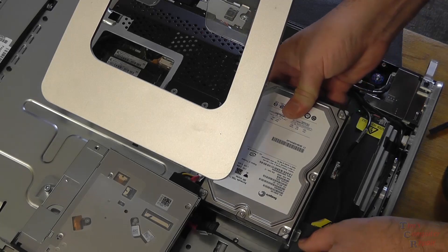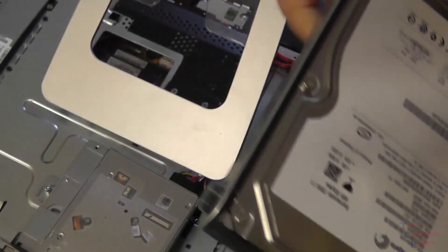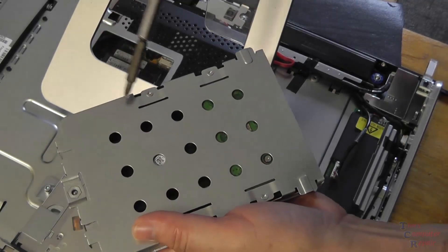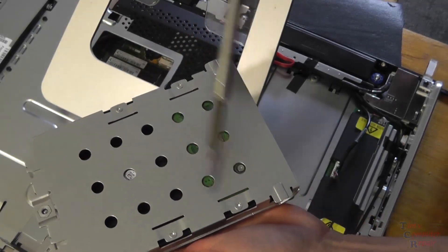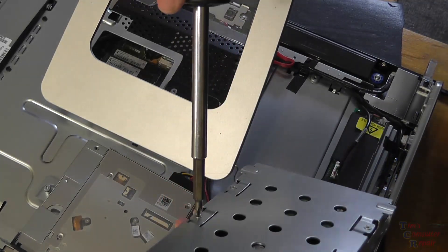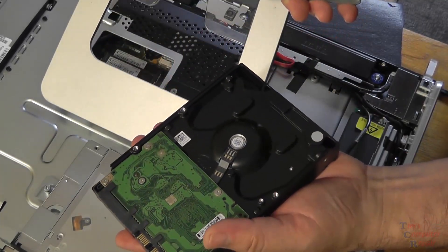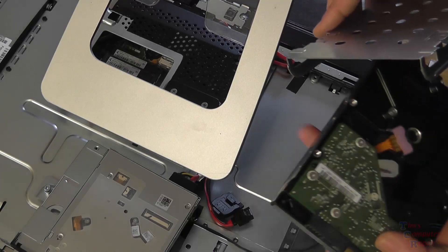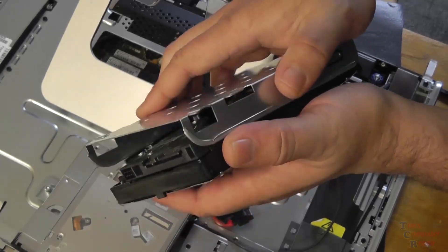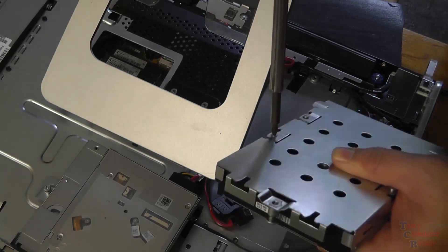We can then slide the hard drive forward and remove it. From that point we remove the caddy — there are four screws holding it in place, which we remove to take the caddy off. Once the caddy has been removed, we set the old hard drive aside and bring in our new hard drive. Now it's everything in reverse: put the caddy back on the new hard drive and put the four screws into place and tighten it all back up.